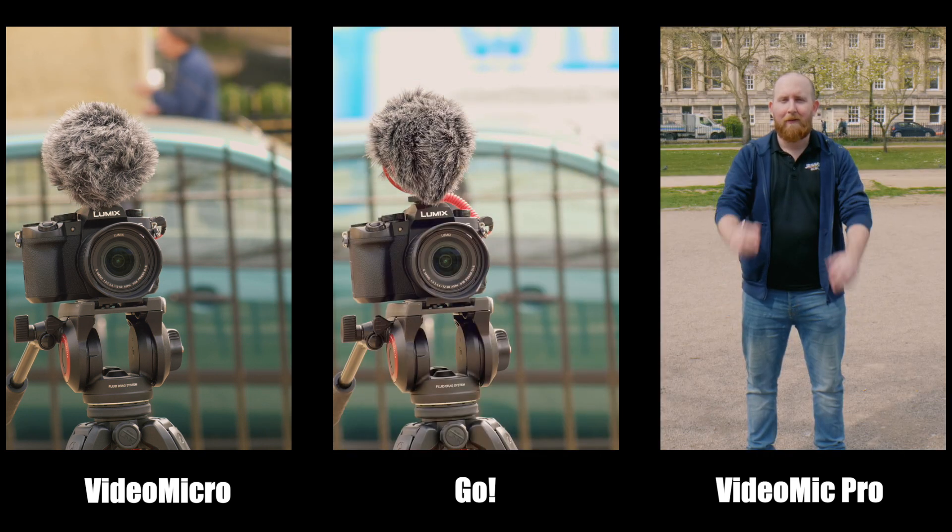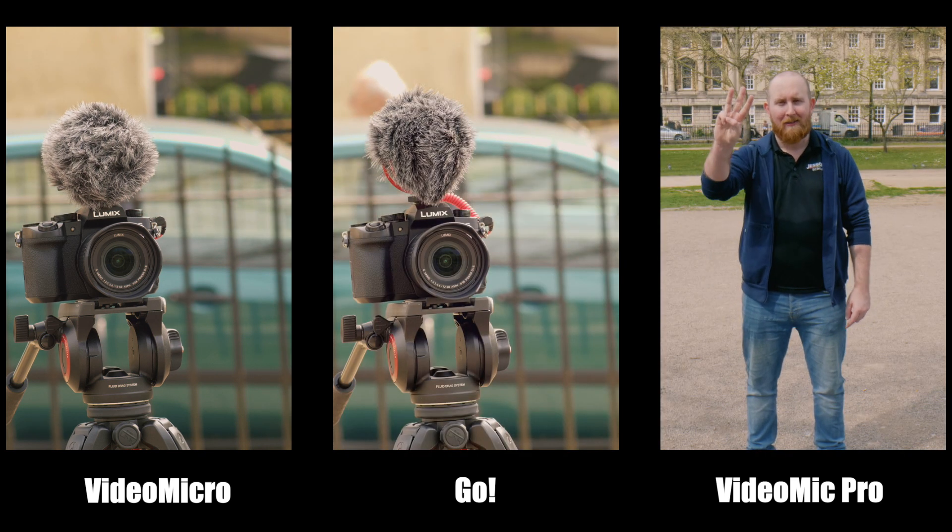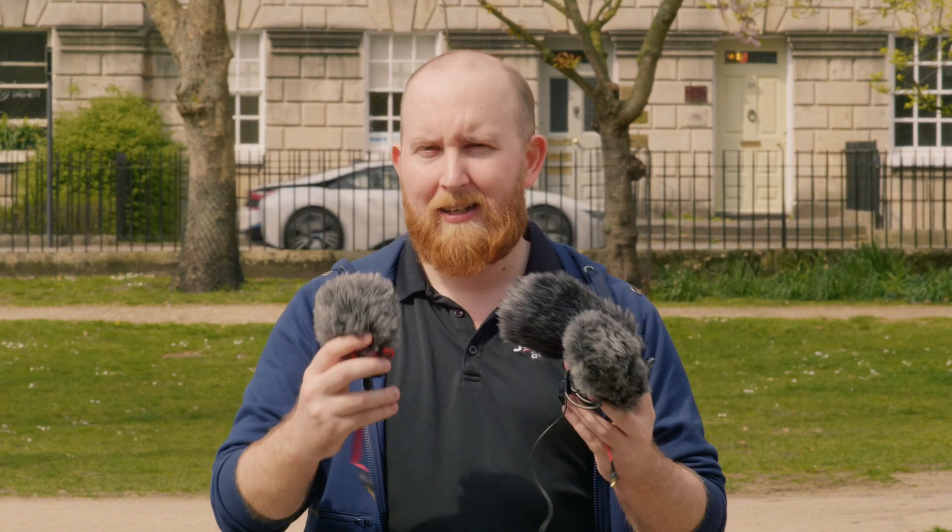That's the end of our test, and all three mics definitely perform quite well. Our recommendation would be anywhere between one to two, two and a half meters for all three mics, though we were pleasantly surprised at how well they all performed at three meters. Comment below as to which one you thought did best at what distance.